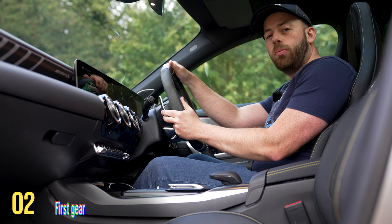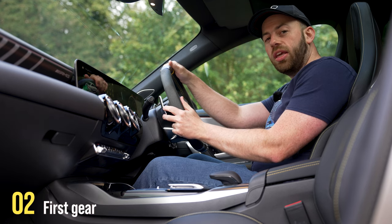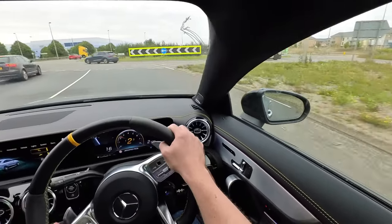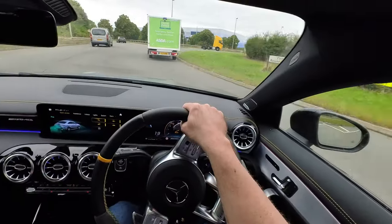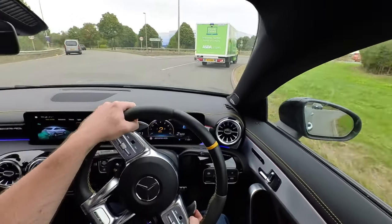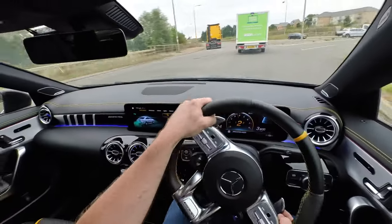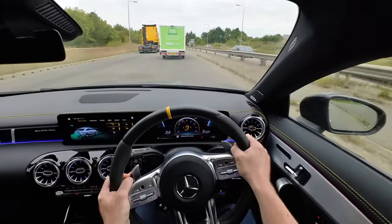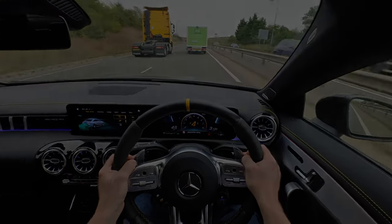A common mistake people make when driving in manual mode for the first time is misusing the first gear. Nine out of 10 times, second gear is going to be enough to get you moving at low speeds. Only drop down to first gear if you come to a complete stop and want the fastest lift possible. In fact, something that may surprise you is a Mercedes C-Class in full automatic mode won't even use first gear in comfort mode — it will pull away in second gear to give a much smoother build of power.